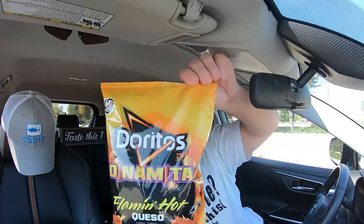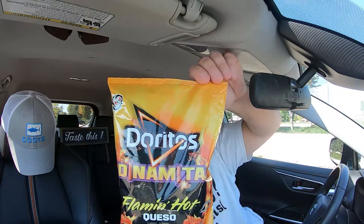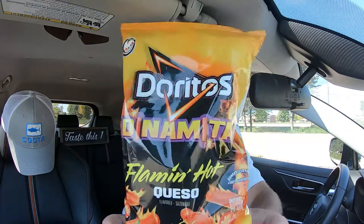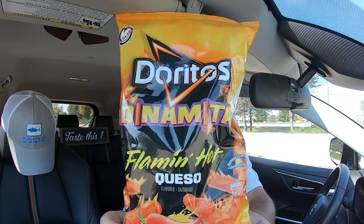Doritos brand new Dinamitas Flaming Hot Queso just came out — really excited. I saw this at the local Jewel, aka Jewel's local grocery store. Really excited to try these. I have not tried their other flavors. Kind of reminds me of a Taki twist to them, but yeah — Flaming Hot Queso. Let's open this up and taste this one. Are you ready? Here we go.